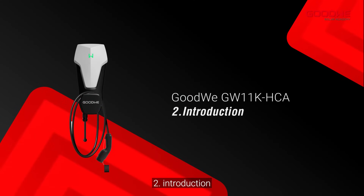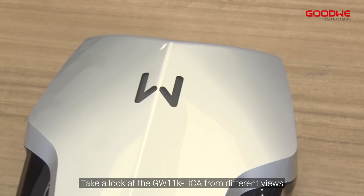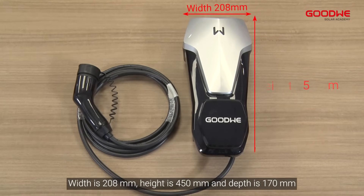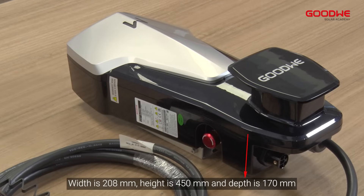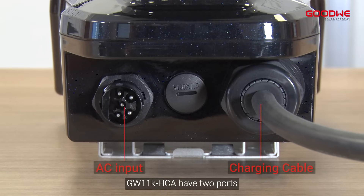Introduction. Take a look at the GW11K HCA from different views. The width is 208mm, height is 450mm, and depth is 170mm. The GW11K HCA has two ports: the left port is the AC input terminal, and the right port connects to the charging gun.